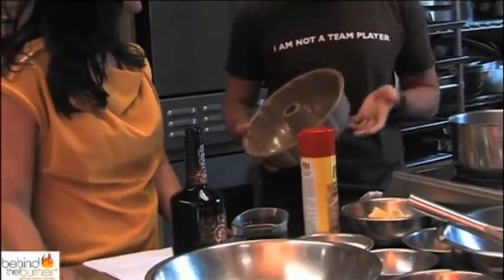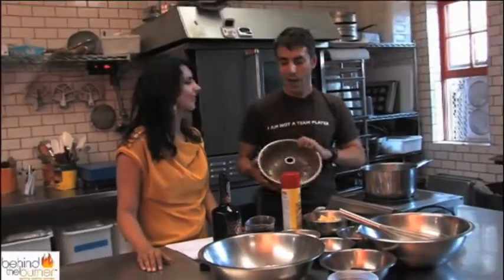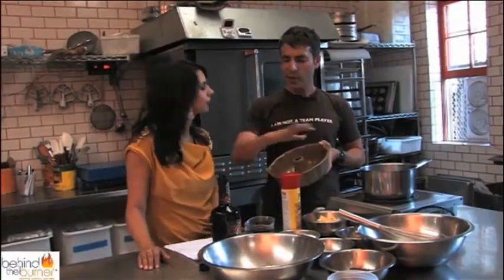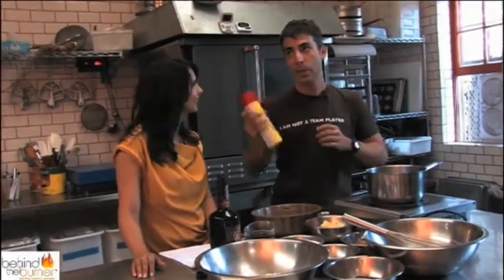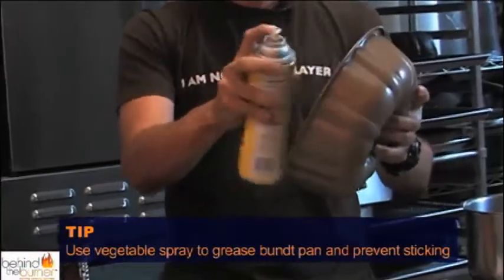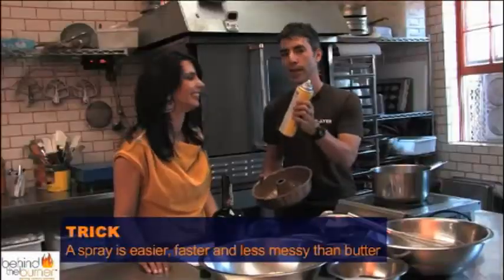So you're going to take a bundt pan. One of the big secrets we always say is everybody used to butter and flour the pan, then knock it out. The problem with that is the flour gets stuck in the crevices, and the crown of your cake is covered with little chunks of flour — it's kind of gross. So we'll go ahead and use a Pam or any type of vegetable spray. It's easier, faster, and less messy.